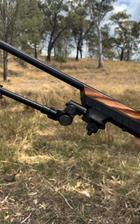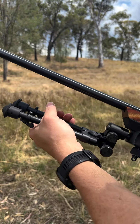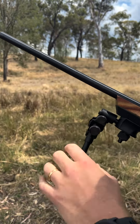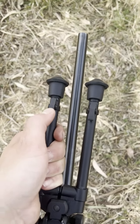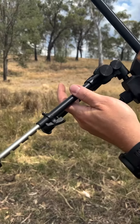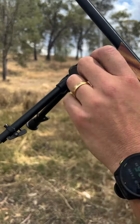These little babies are an absolute ripper — they're made in the USA, solid steel construction, super easy to use. Up and down just like that. They have spring-loaded notch legs, so the notch means if you're on a hill you can get a nice steady shot and adjust it accordingly.